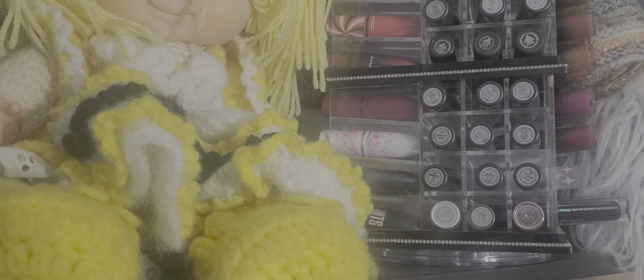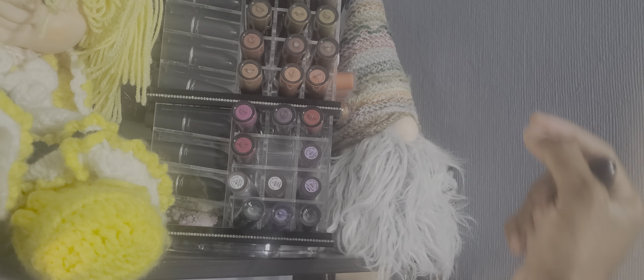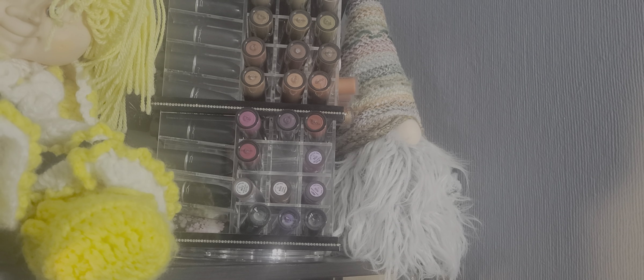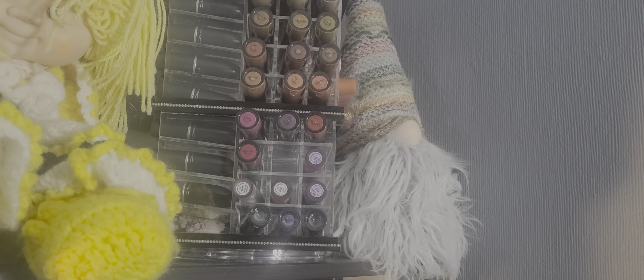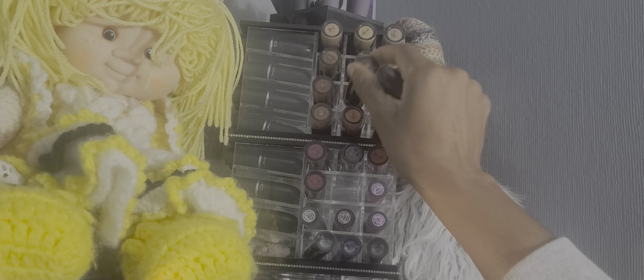I'm going to use that one. And then we're going to use an Unearthly Cosmetics one — we will use Gloria from Unearthly Cosmetics. All right, so there we go. We've got those going on for us. That's five lip products, because I use makeup during the week basically.